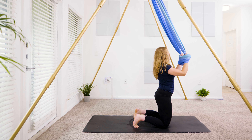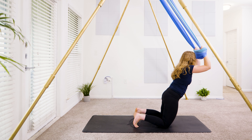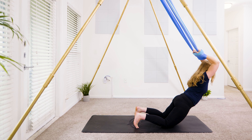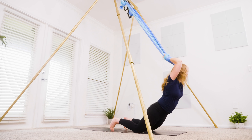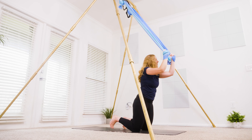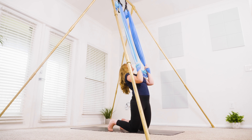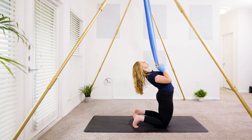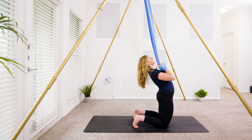Take an inhale, find some length here through the spine — keep that length. Send the shoulders forward, the hips come forward, but keep active through the core like you're in a plank pose. Come back through center. Camel pose — grip onto the hammock, lifting gaze, lifting chin, arcing through the top of the back, open through the chest. Come back through center.